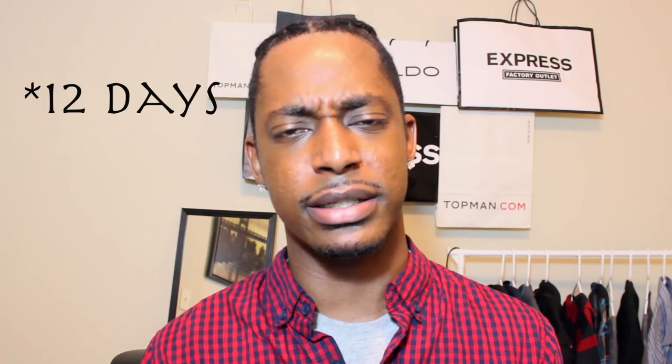My giveaway starts today and everyone's going to be able to have up to four entries into the drawing. The first entry is a must — you have to subscribe to my YouTube channel. If you're already subscribed, that's just a bonus entry for you. After you subscribe, you have the option to also follow me on Instagram, Twitter, or Facebook — those three are optional. The link to the giveaway will be in the description below. You have until September 27th to enter, which is two weeks — actually 13 days since this video was supposed to come out Tuesday — and that's when I'll be announcing the winner.